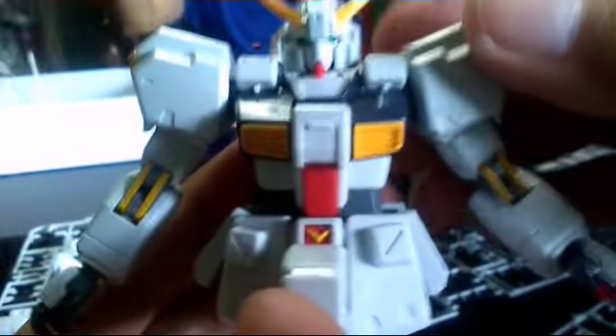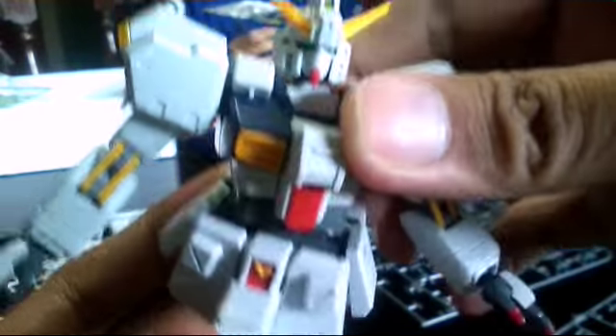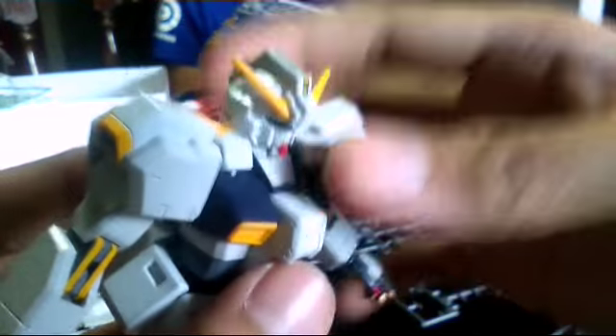That's basically it. Let me show you how it looks on the build as a custom so far. As you can see, the articulation goes up and down — rotation, not 360, but still a good amount of articulation. There's a really nice ab crunch there, great for making walking poses.